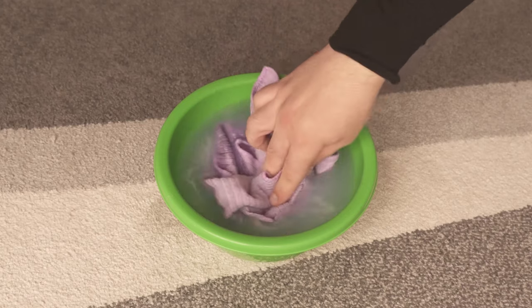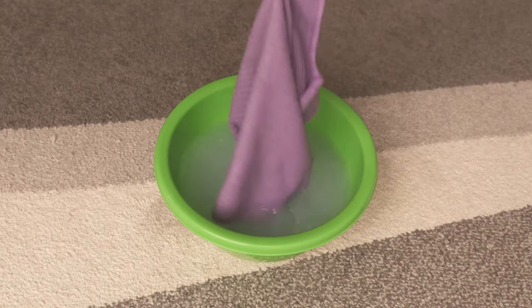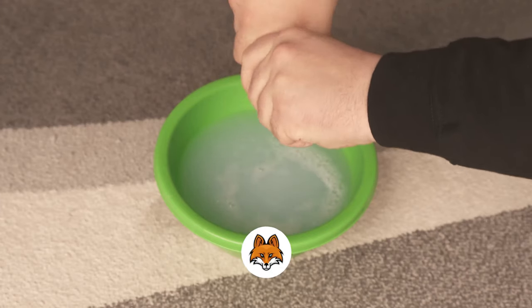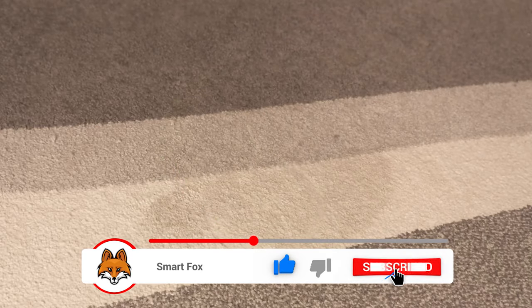Then we need our cloth. We put it into the mixture so that it is completely soaked, then wring it out a little bit because it doesn't have to be dripping wet. We then put it on our carpet, and the next thing we need is our lid.